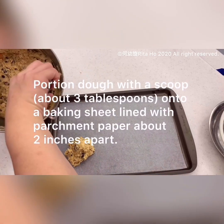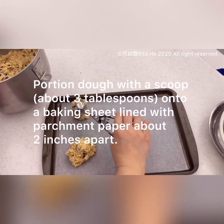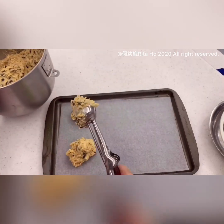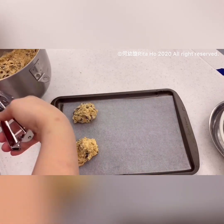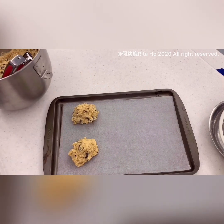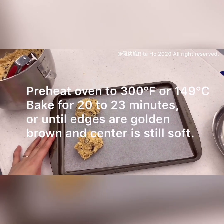You should use an ice cream scoop to scoop the cookie dough onto the sheet, with two inches apart. Since my ice cream scoop was borrowed by someone, I'm using a smaller cookie scoop, so I need to scoop three times for each cookie. Bake the cookies at 300 degrees Fahrenheit or 148 degrees Celsius for 20 to 23 minutes, then let them cool on the baking sheet for one hour.